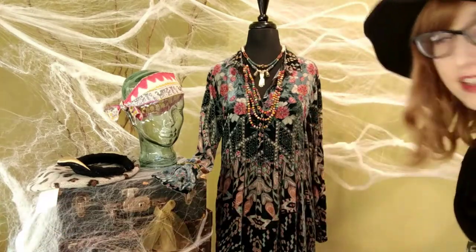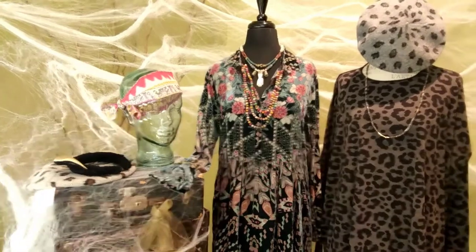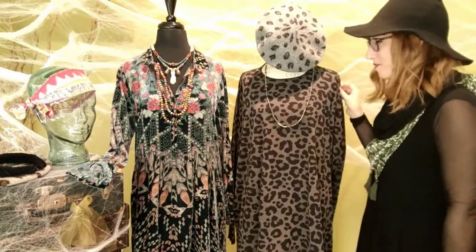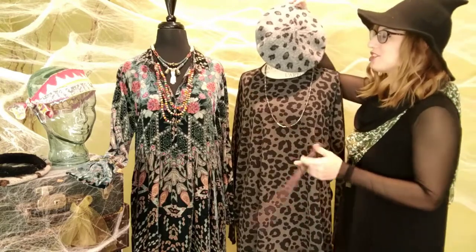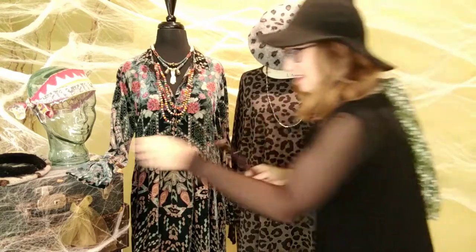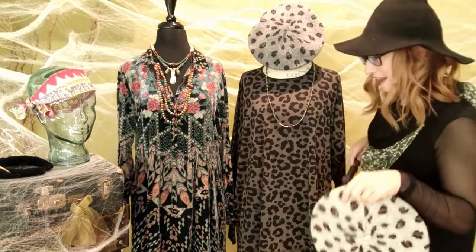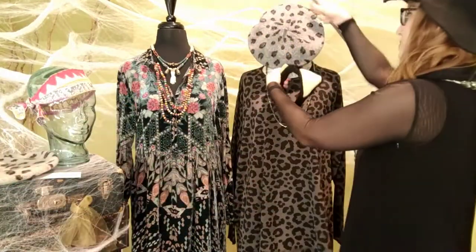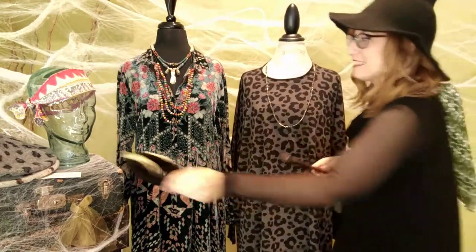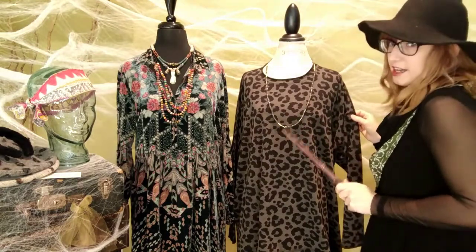The next easy DIY costume idea is a cat. We featured this leopard print planet top before in Lauren's List, and we just got these fun leopard print berets from Toucan Hats — there's a gray one and a tan one. You can go cat print with the beret, or switch it out and add some cat ears. Meow! Simple and easy. This top is awesome, one size fits all, and a great top for fall — but there are only two left, so get online or call us.